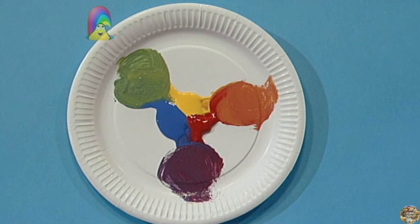It makes purple. Look! I've got blue, yellow, red, purple, green and orange.